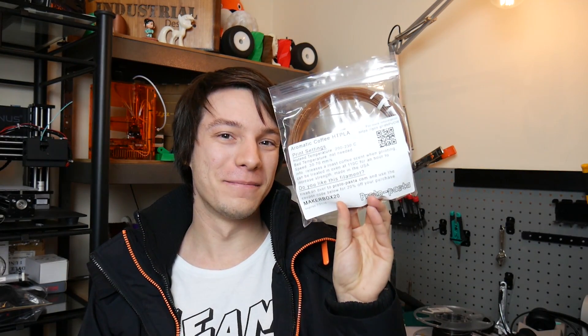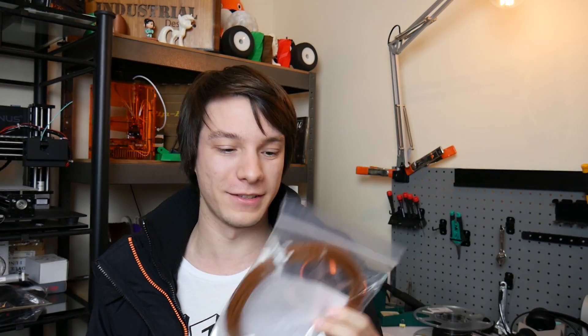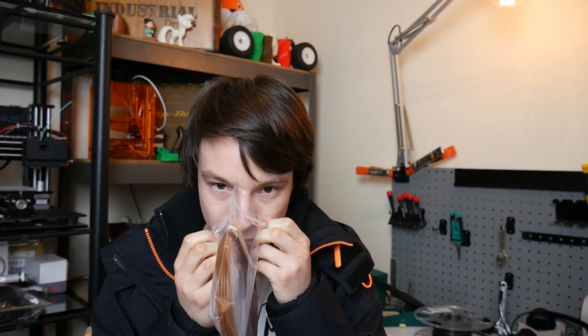Next up is Aromatic Coffee PLA from our buddies at Protopasta — the famous coffee plastic that smells like coffee when it's printing. I cracked the bag open but it only really smells when printing. Print temp 200 to 230°C, bed temperature not needed. It is a PLA, specifically the new HT PLA — high temperature — which means it can be annealed to withstand even higher temperatures than regular PLA, which is pretty handy.